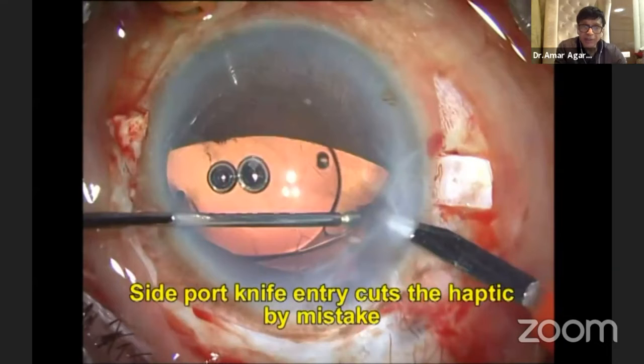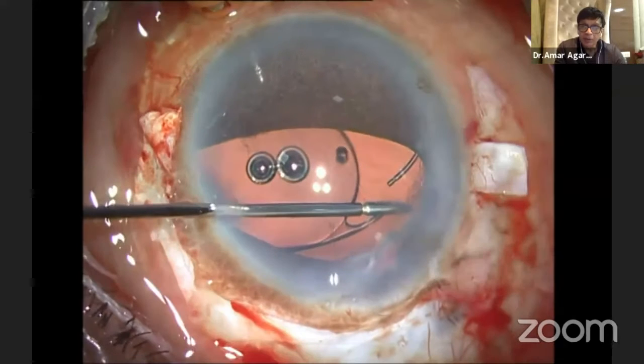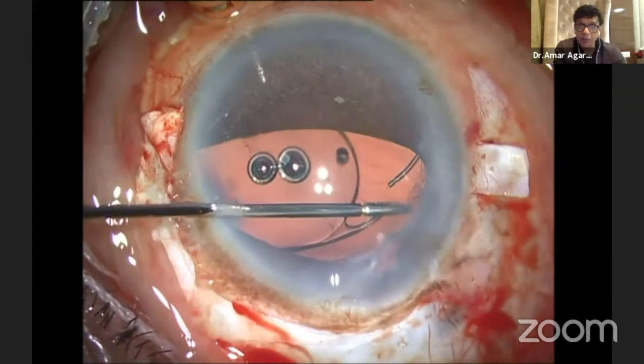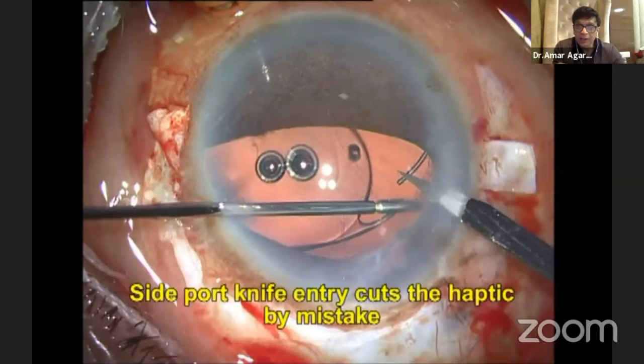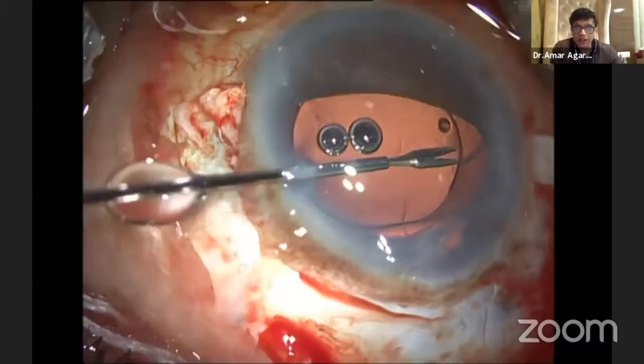So I thought, let me make my side port incision. And Hari Priya, you showed some nice one showing cutting of the cornea with that knife. I'm even worse — I cut the haptic with the knife. I'm showing you how the knife, which I wanted to use to make my incision, has gone and cut the haptic.